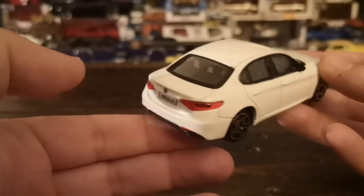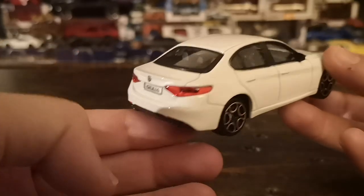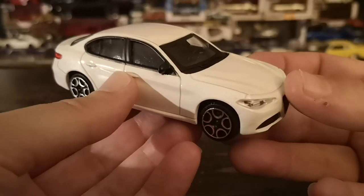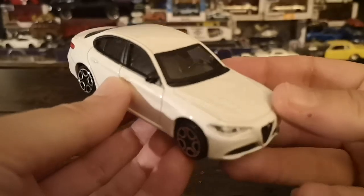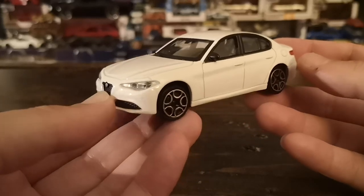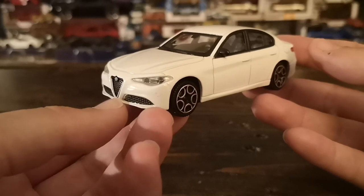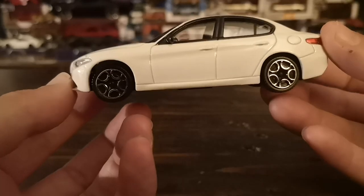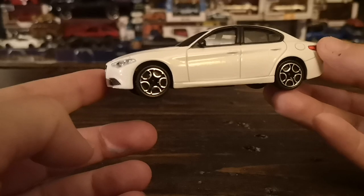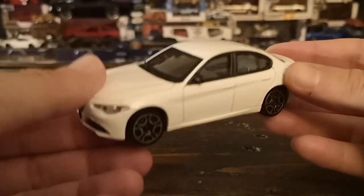You've got the tiny integrated lip spoiler on the trunk lid, no additional carbon fiber extension, and there's no four-leaf clover symbol on the front fender. So not a Quadrifoglio, and doesn't really seem to be a sport or TI sport model either — probably just a Sport as opposed to a TI Sport. The wheels, even though they're pretty generic, are actually pretty close to one of the wheel options offered on these vehicles especially the 2019-plus models.